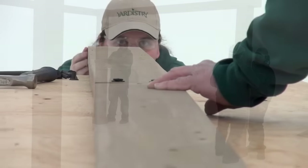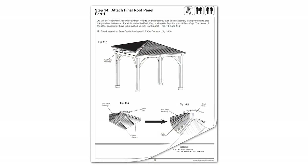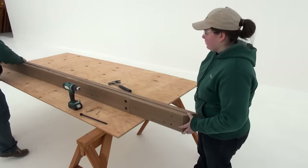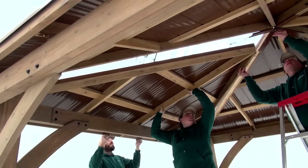This helpful hints video has been developed to support the instruction manual with the assembly steps that are more challenging and critical for a smooth installation of your wood gazebo with aluminum roof.